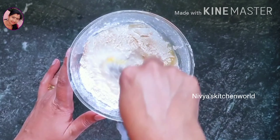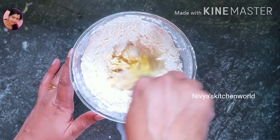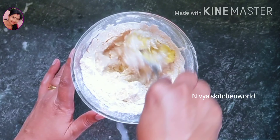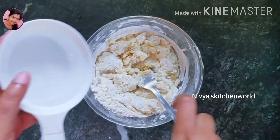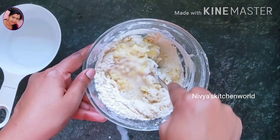Now let's mix it with a spoon. We'll mix it with a little bit.